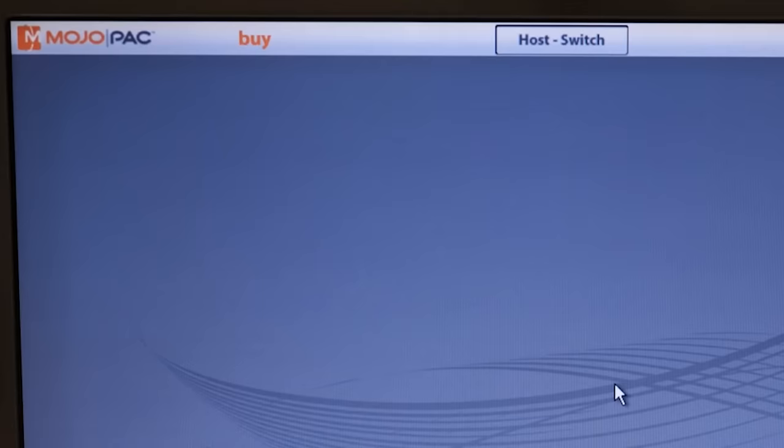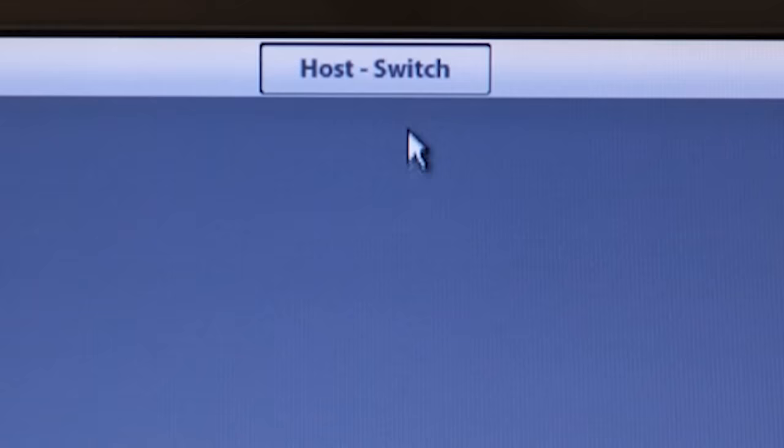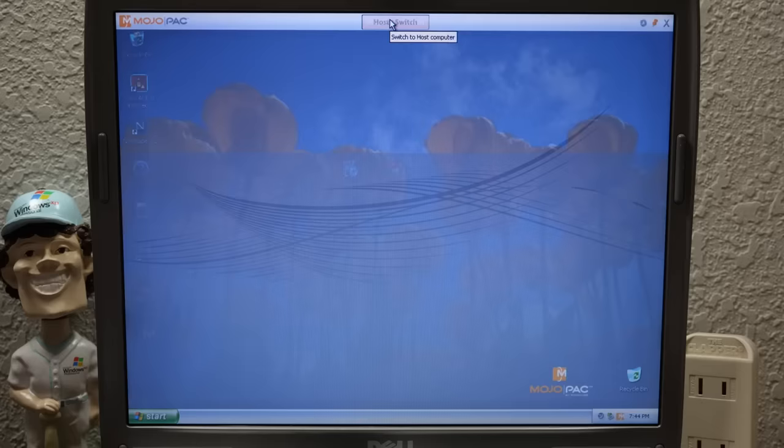And once that finishes, it loads into a standard Windows XP environment. You've probably noticed this bar along the top — it allows you to switch between the Mojopack virtualized environment and the host environment. If I click the host switch button, I'm back on the host computer. Click again, and I'm back in the Mojopack virtualized environment.